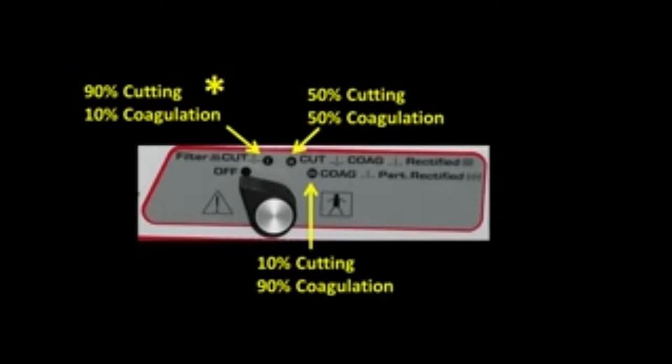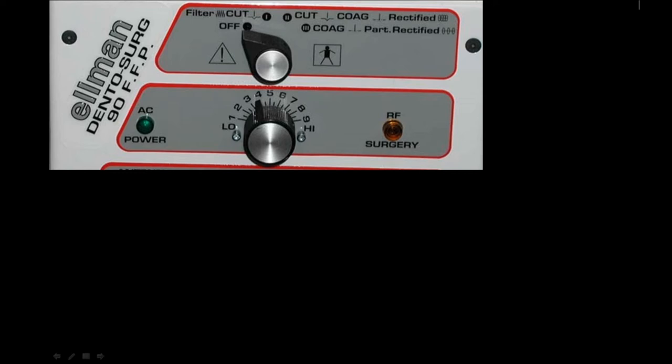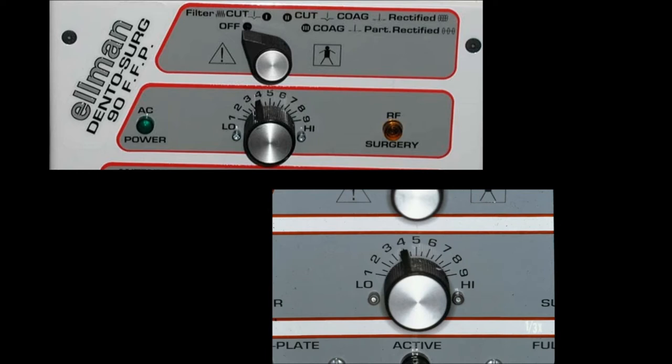The fully filtered cut is 90% cutting and only 10% coagulation. The next setting is the cutting mode — 50% cutting and 50% coagulation — which has very limited use in periodontal surgery. If you get an area that is oozing and bleeding, like during a free gingival graft, you may want to touch the palate where the area is bleeding. The final setting is coagulation — only 10% cutting and 90% coagulation. Below the cutting mode is a dial 1 through 10 to modify the energy level, allowing more or less energy and much more precise cutting. A close-up view shows a setting of 4, which is typically where I start.